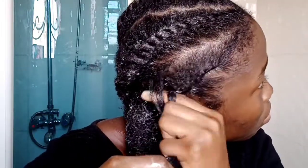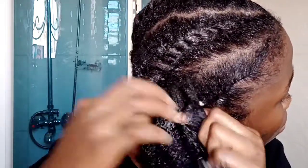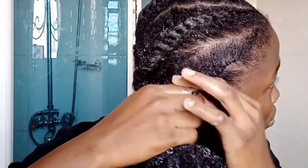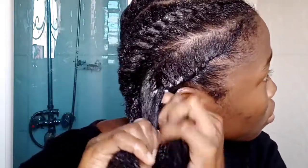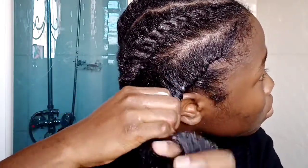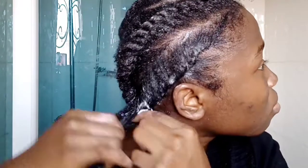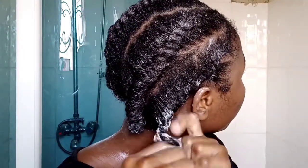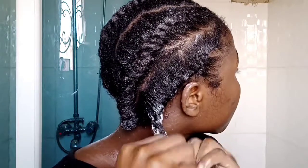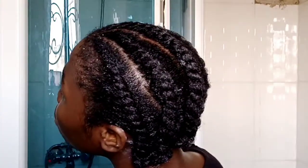Your hands should be firm. Keep progressing, keep going. Your hands may be aching at this point — just keep going, because my hands were aching me. Make sure that you have enough product in the ends of your hair, then put it in a bantu knot and we are done.